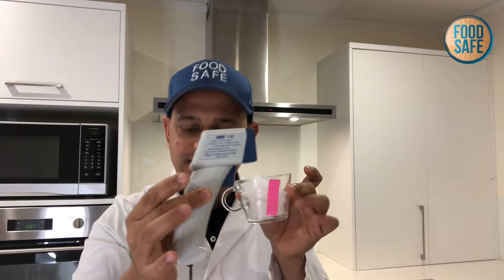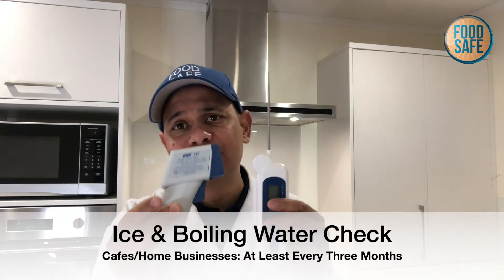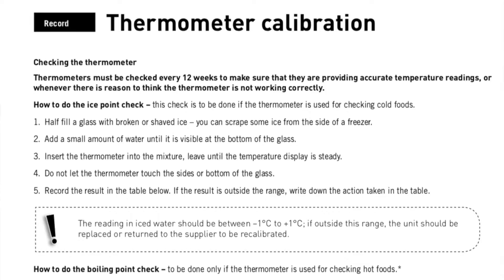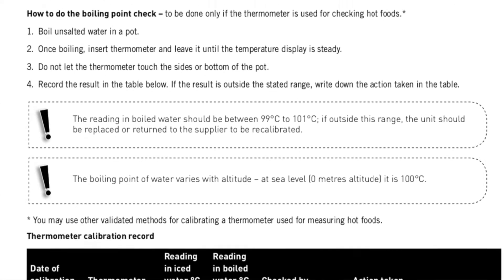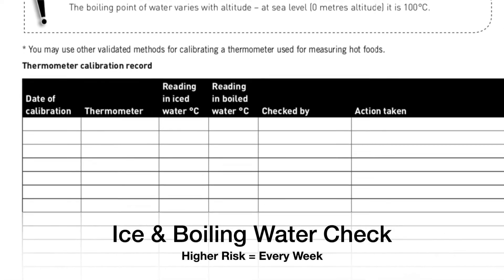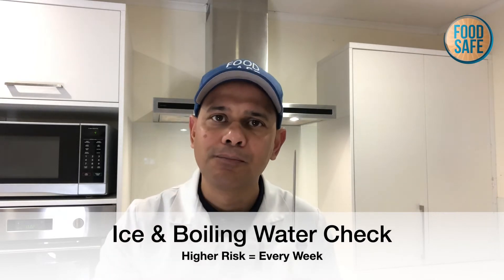When checking in an ideal environment, you want to check this on a regular basis to make sure your probes and guns are working accurately. In New Zealand, for a cafe and restaurant, that's a minimum of every 12 weeks. In a hospital or supermarket, we are checking these much more often — every week, for example. So depending on the risk, we would check the accuracy of our guns and probes a lot more often.